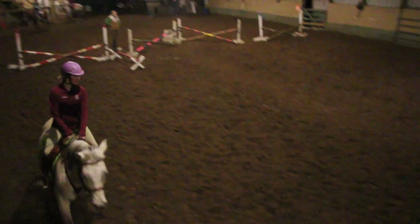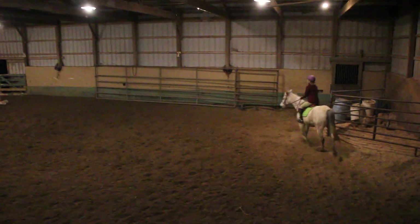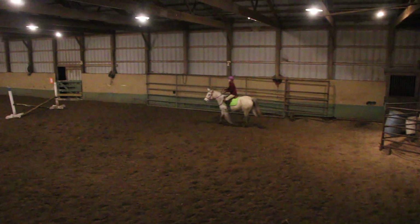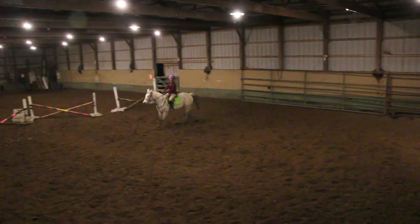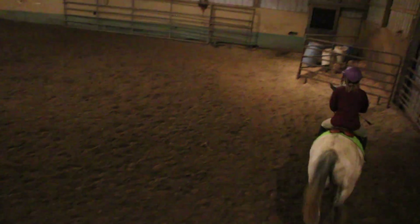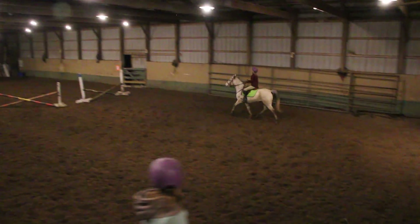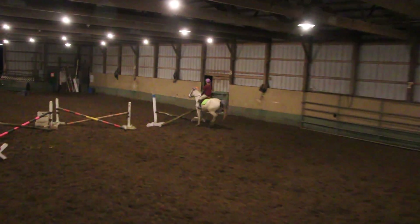Now get that trot really steady, then come to the diagonal. Steady it a little more. Outside elbow. Good choice. So we're just training, and whatever these horses do then becomes a habit. So if we let them bow out and we let them bow, that's fine to do.